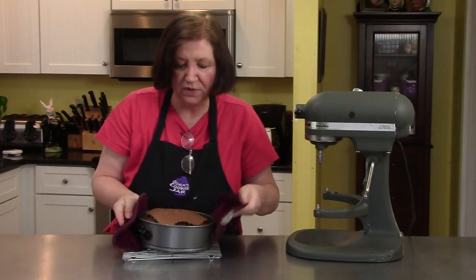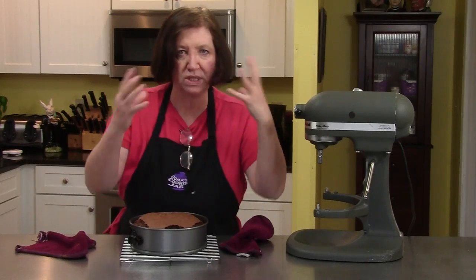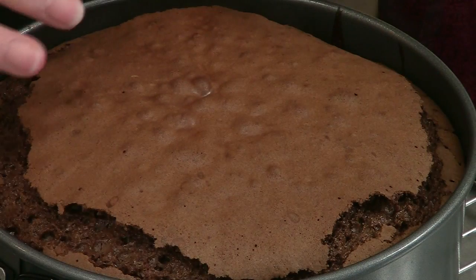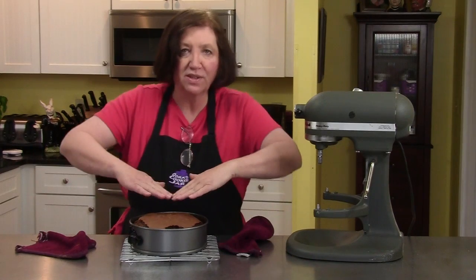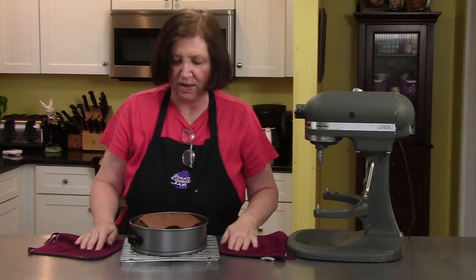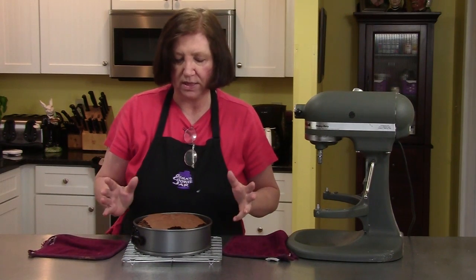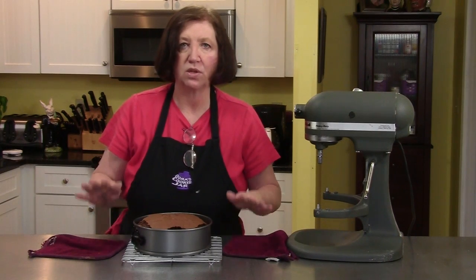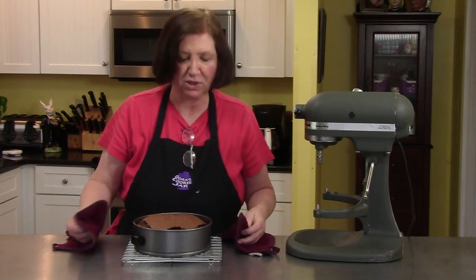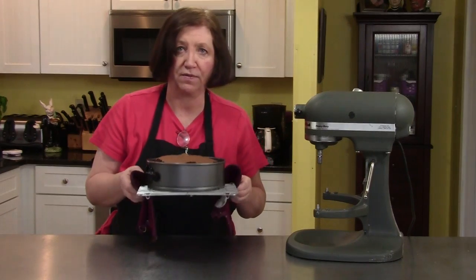Here's the Queen of Sheba cake out of the oven. You can see it's still a little jiggly — that's that mousse-type texture to it — and it's cracked around the edges. Don't worry about it. It's also going to fall a little bit in the center and you're going to think you spoiled everything, but you haven't. I'll show you how to correct that and how to serve it, because we're going to do a glaze over this. But in the meantime, it must cool completely. Don't try to unmold it or you're going to have a big mess all over the counter.